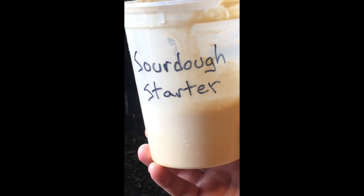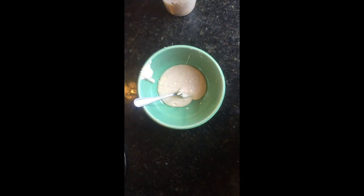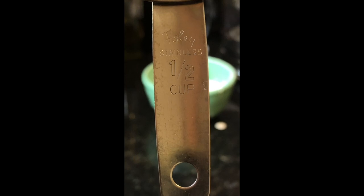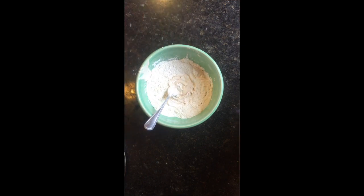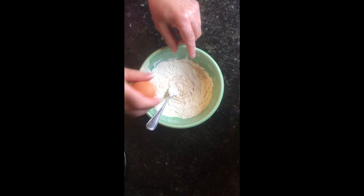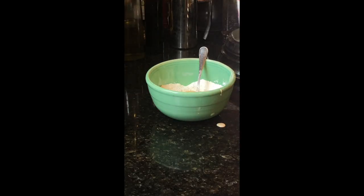Sourdough starter, half a cup. Half cup all purpose flour, half cup. One egg, half a cup buttermilk.